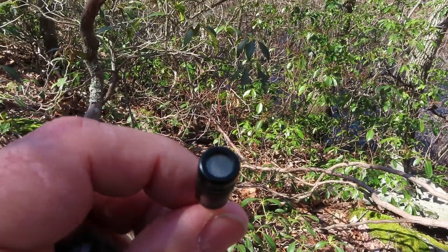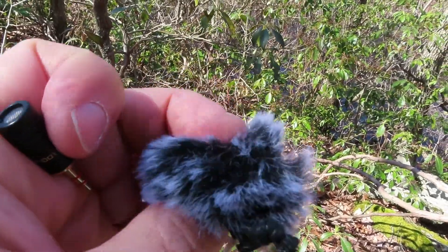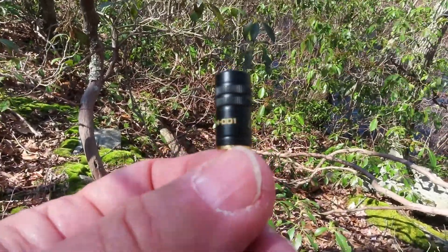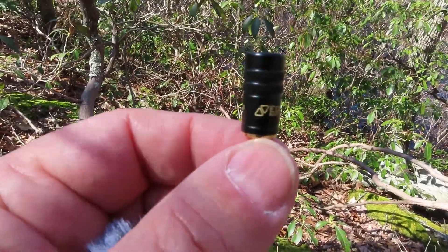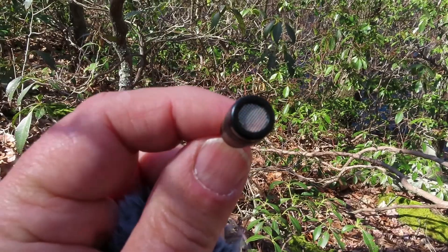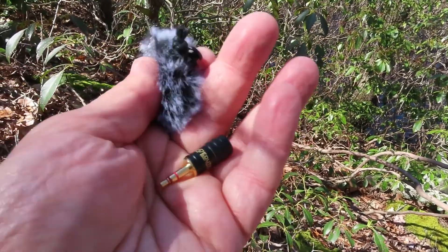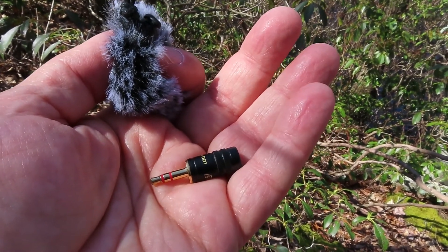This is the mic I'm using. It has 360-degree sensitivity. I have a small windscreen for it, and it's very compatible with the Zoom H1n — I'll have a link in the comments. It's a really good match for nature recording. You wouldn't necessarily want to use this for voiceovers; it's very sensitive. It costs about $27, which is a pretty decent deal. For two of those — about $60 — plus a few cables, you can have a whole stereo setup and start recording nature sounds.